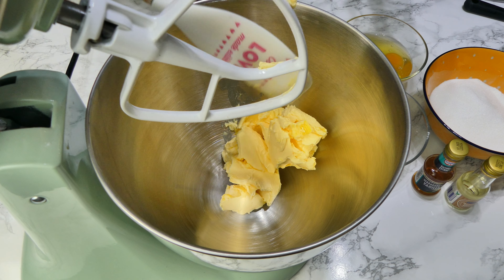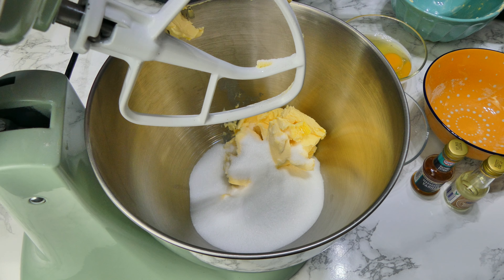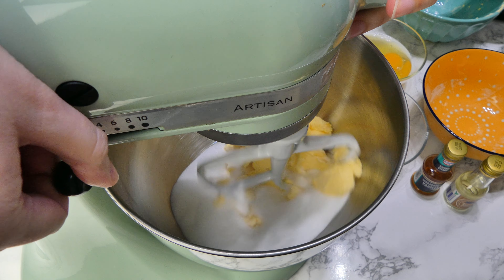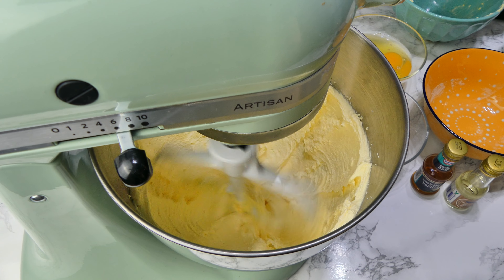I'm going to use the creaming method for this, but if you want to use the all-in-one method you can — you just need to double the quantity of the baking powder. For the creaming method, put your butter and sugar into a bowl and mix for a good five minutes until it is light, pale and fluffy.